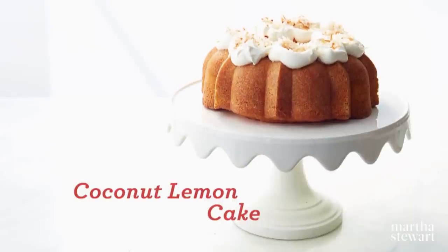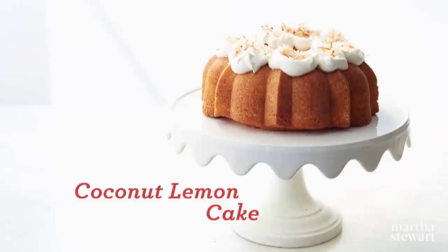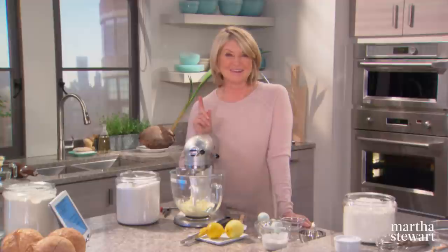The combination of lemon syrup and Italian-style flour gives this coconut lemon cake an incredibly moist and delicate texture. It's the coconut cream that I added and toasted coconut on top that makes this dessert really unique.